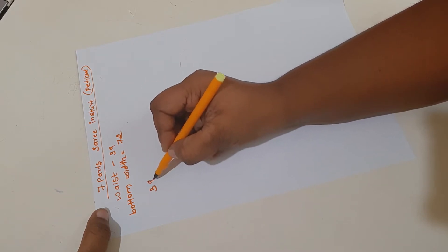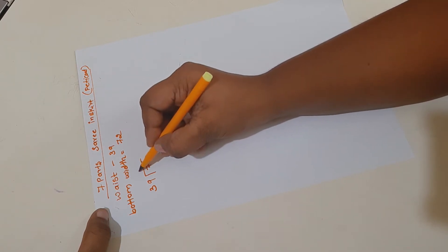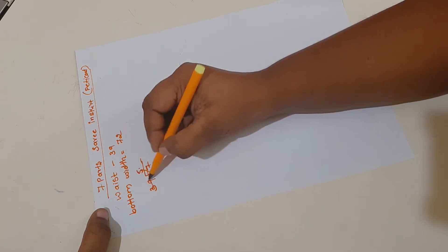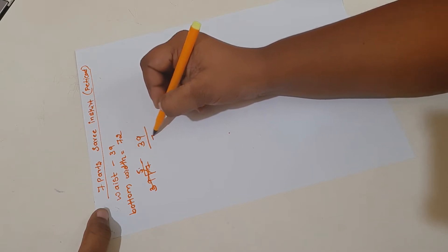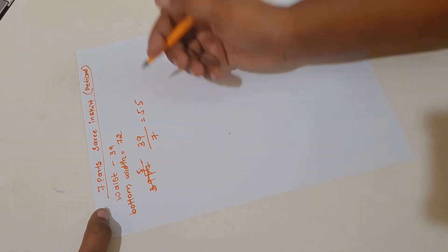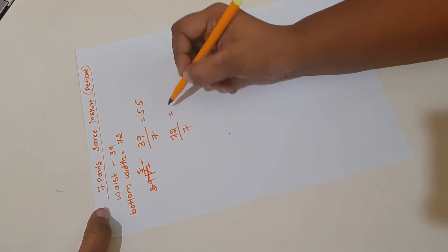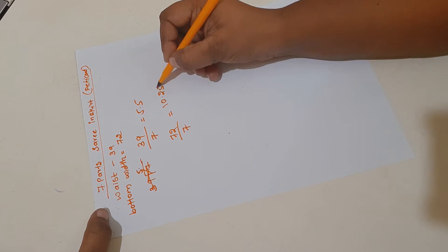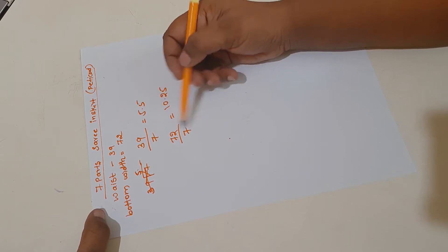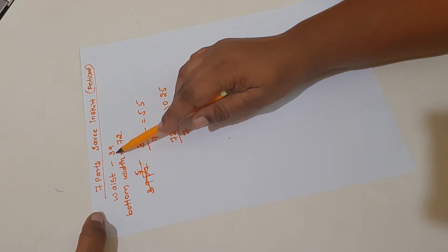We cannot stitch the skirt in seven separate parts because it will look very messy — seven parts are too many. So we stitch the skirt in five parts only, but we take measurements according to the seven parts. My one part of waist is 5.5 inches, and one part of bottom width, when divided by seven, is 10.25 inches — that is ten and a quarter.